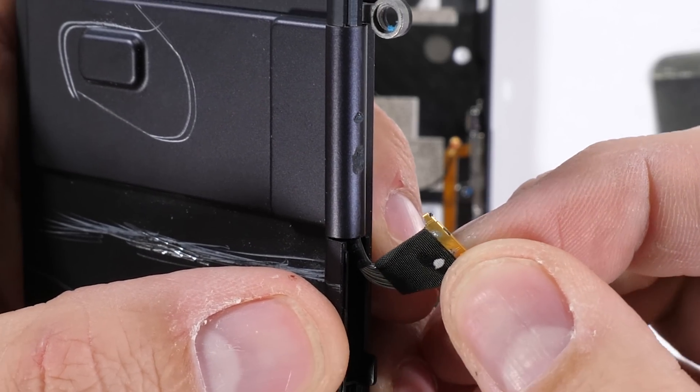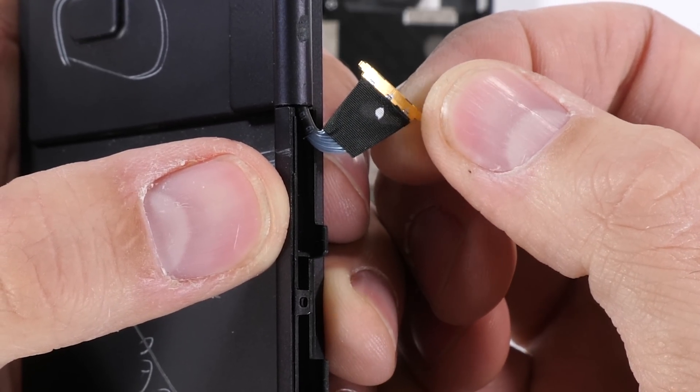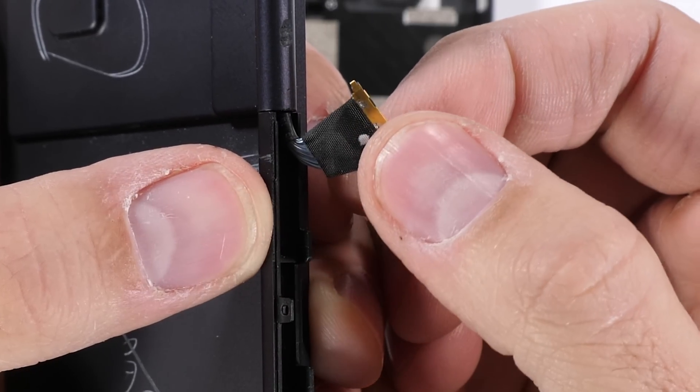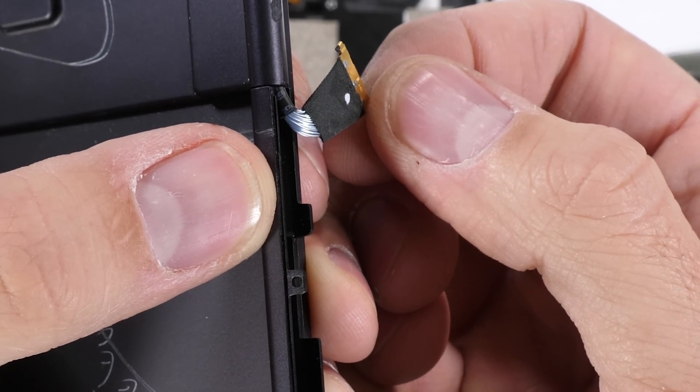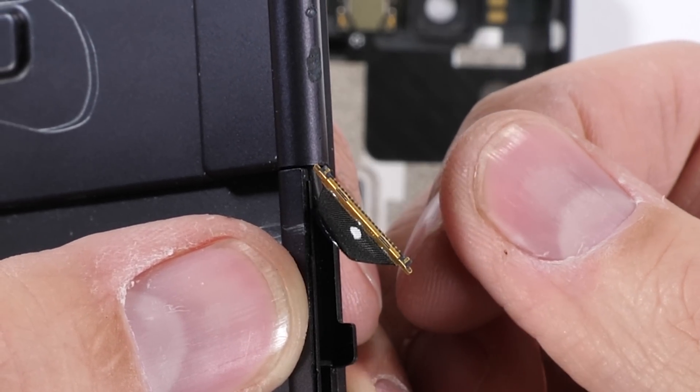Looking closely at this screen connector, it has the same contacts we see inside the standard ribbons, but this one's designed to be flexed over and over again inside that hinge constantly. A normal Lego-style thin ribbon wouldn't be able to stand up to that kind of abuse, but these individual insulated wires can.